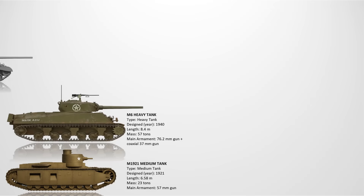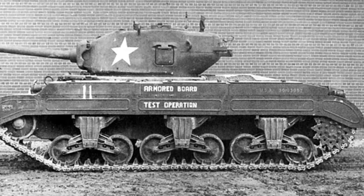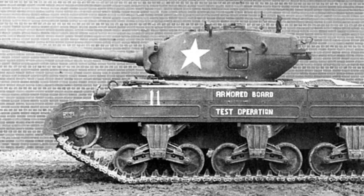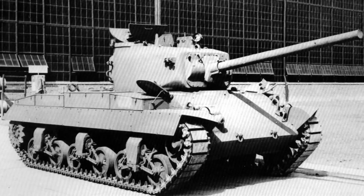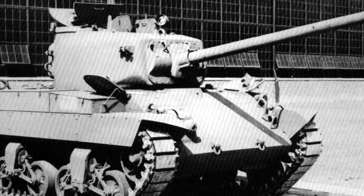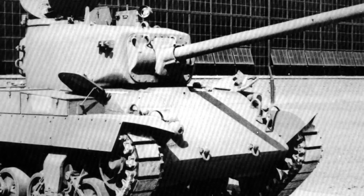The T20 Medium Tank. The T20 series was designed in 1942 as a successor to the M4 Sherman, featuring a 76mm gun, torsion bar suspension, and improved transmission. The concept showed promise with advanced mobility and firepower for the time. However, ongoing success of the M4 and logistical concerns made its adoption unnecessary. Despite the innovation, no variant of the T20 entered full production. The project was cancelled in favor of refining existing vehicles.